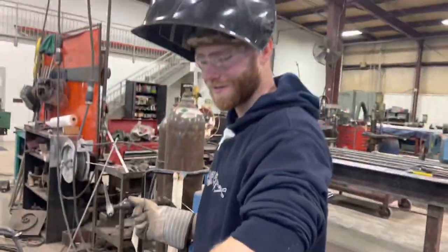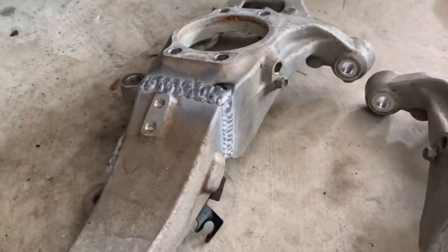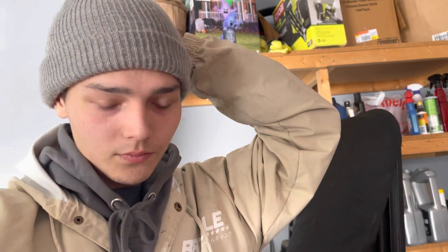All right guys, last day — they're done, finally done. Here they are. Plated on the back inside for extra strength. Shout out to Steve, he did a good job, appreciate it. If you guys need anything modded or welded, hit him up — he'll get you a good price and does really good work, highly recommended.